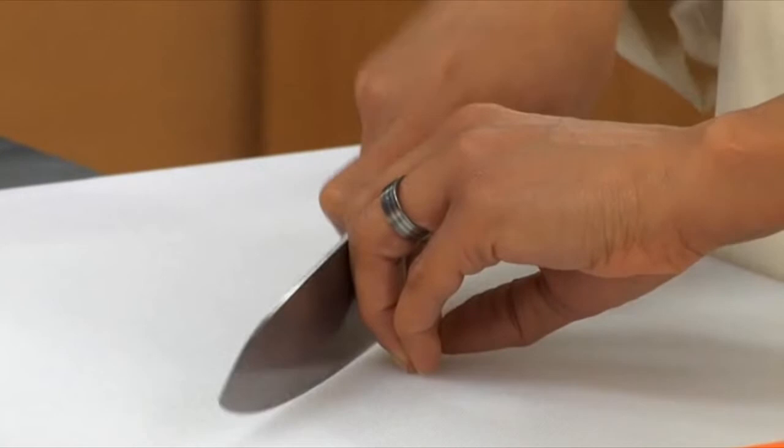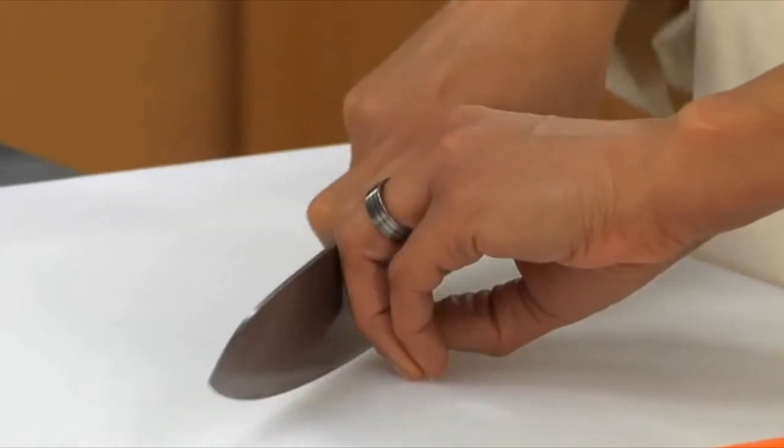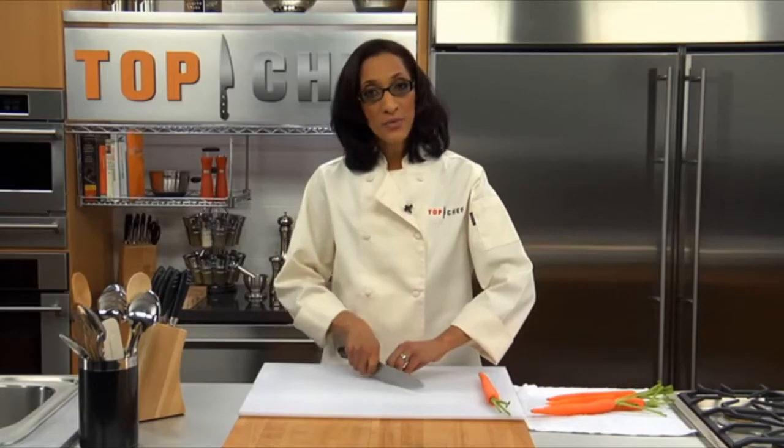Use your free hand as a guide, but always keep your thumb under and your knuckles tucked back at an angle so they're never in line of the blade. This will minimize the risk of an accident.